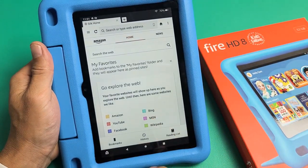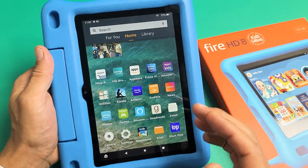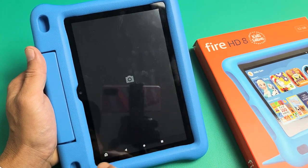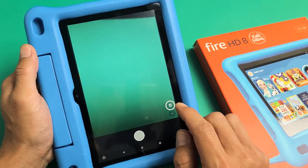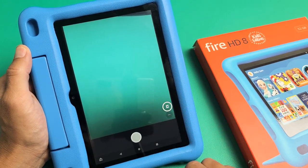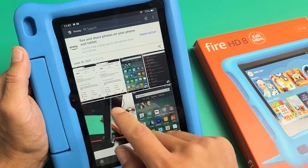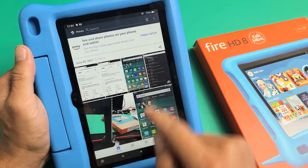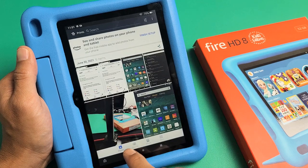Now every time you do that and you want to view the photos or the screenshots, you can open up the Camera app. If you open up Camera, you have this little photo icon here. Tap on that and you can see the screenshots that were taken. Just make sure that you're under Photos.